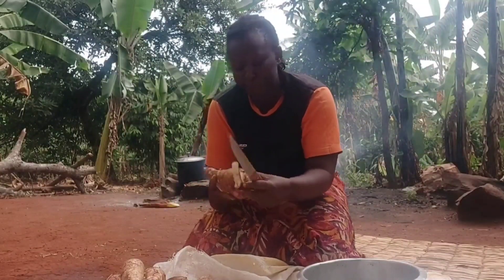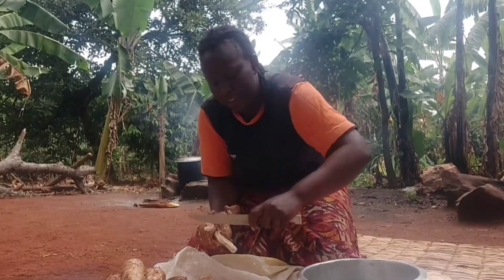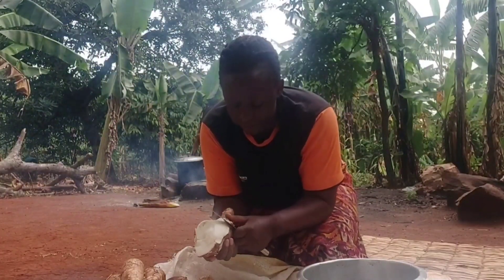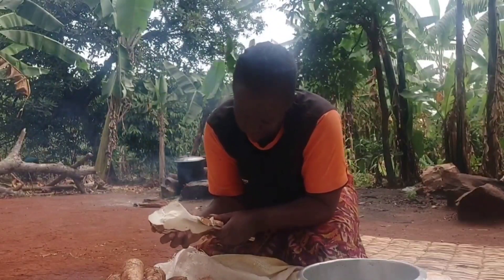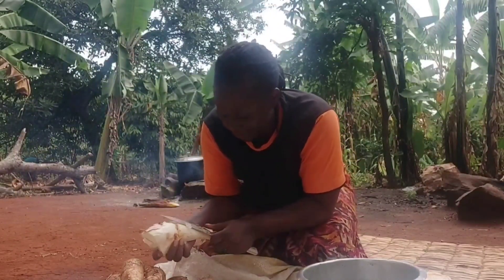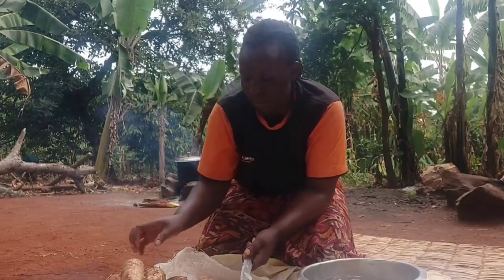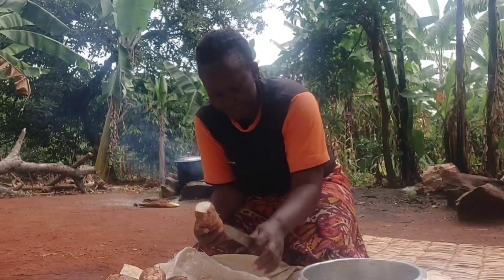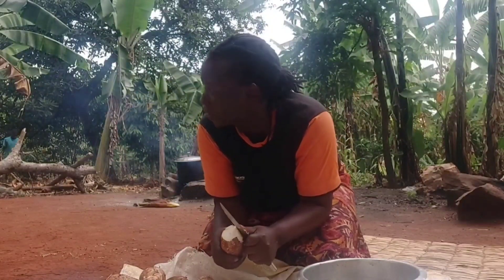Right here is our cassava — go ahead and peel. Beans are the most highly eaten sauce in our country. We have beans all the time; it's something you can rarely go a week without having.